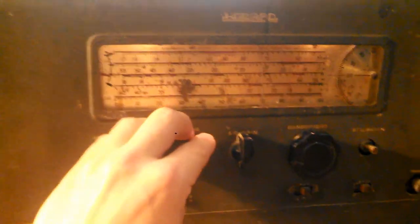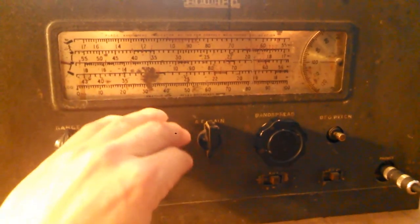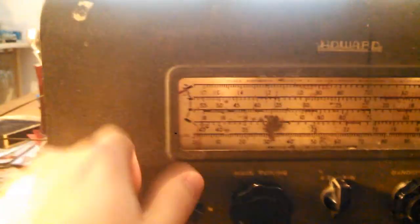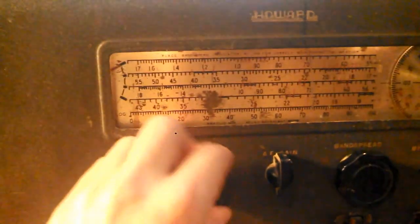I'm on one of these other bands here and I'm not picking up anything except static. However, if I switch this to the top one — you can see that turning right there — that's switching now to the top one.